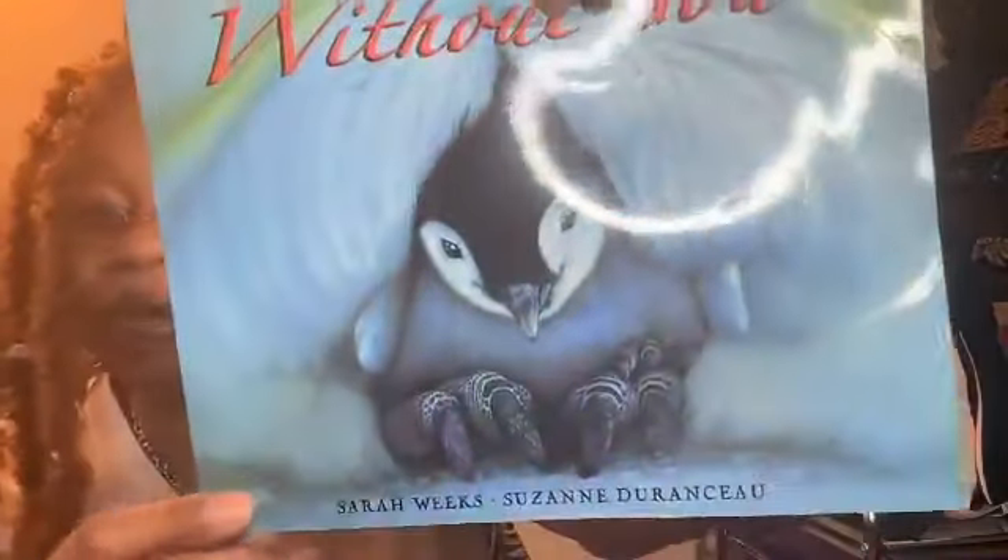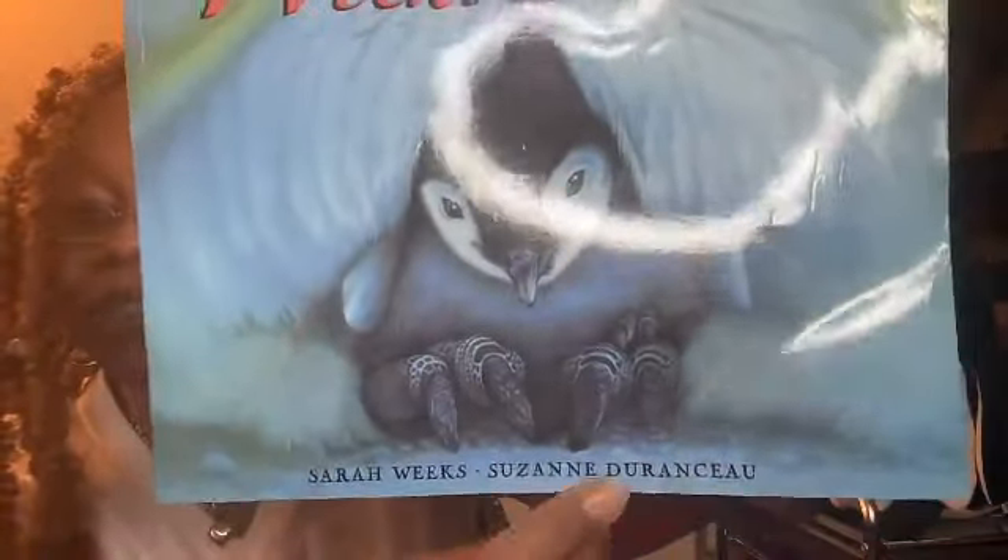Let me just jump right into this book. It's called Without You. The name of this book is Without You, written by Sarah Weeks, illustrated by Suzanne Durantco — I would say Durantco.